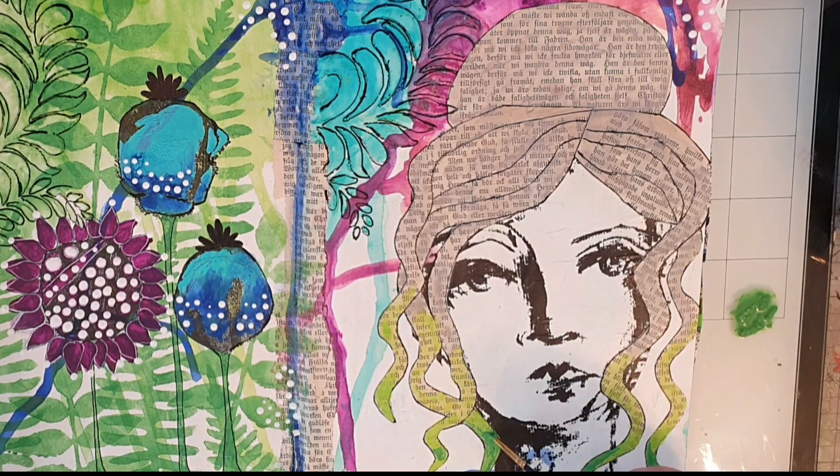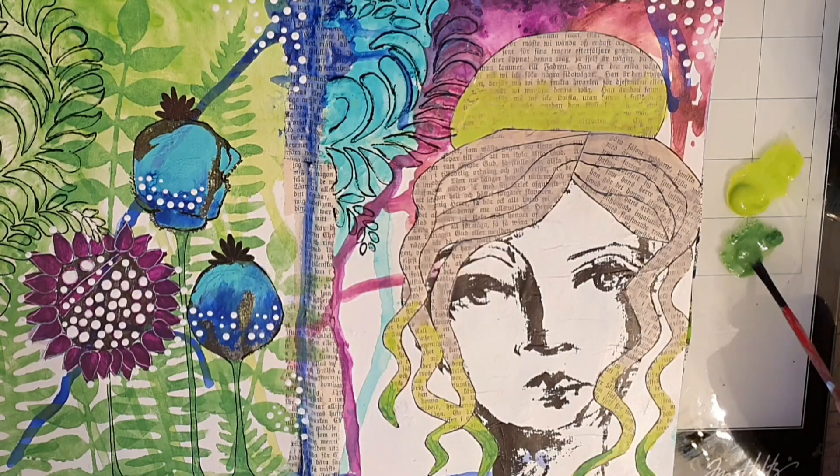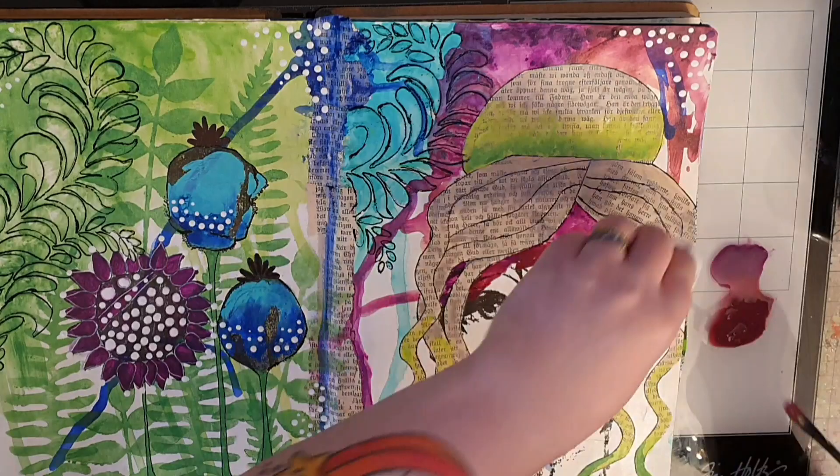I do the same for the bun on her head and then move on to her face. With all that green I decide to use the purples for her face — I use both blackberry and eggplant, making it darkest where I want my shadows and more diluted where the highlights are.